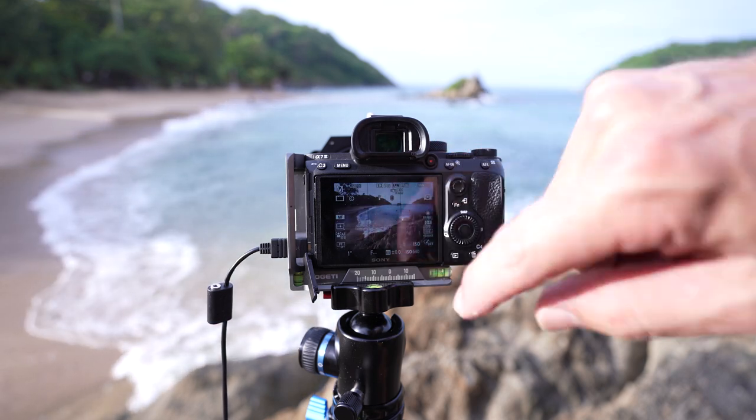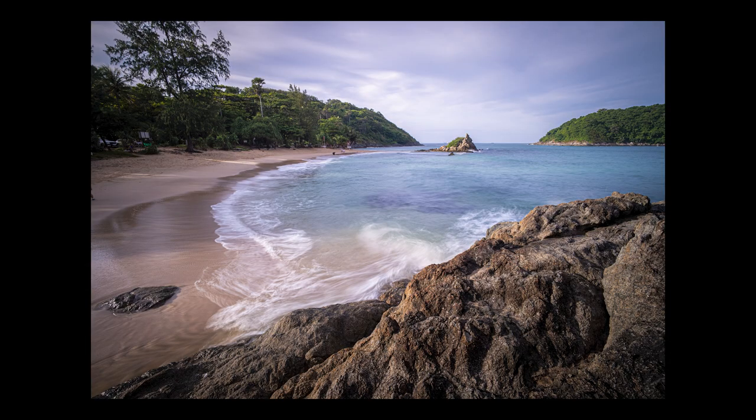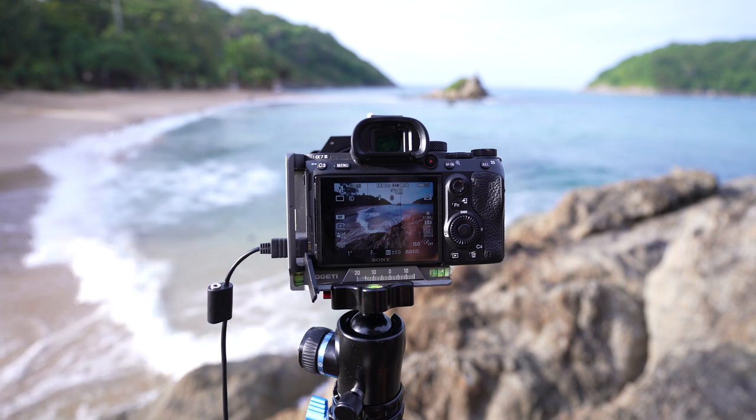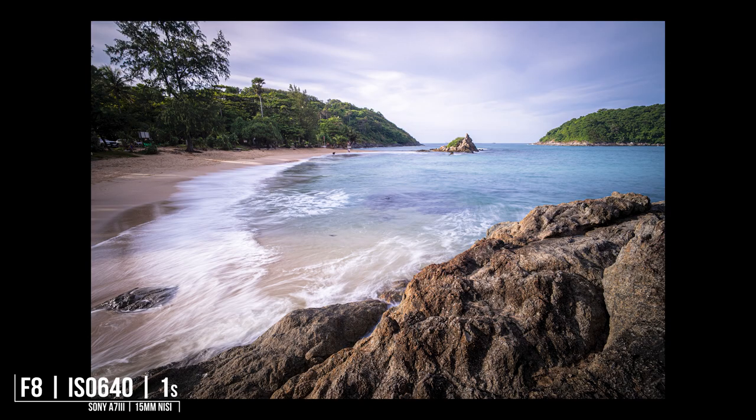When the waves are really small and you take the shot it's not so good, but when the bigger waves come in and really wash up they create a nice arcing line around and into the shot.